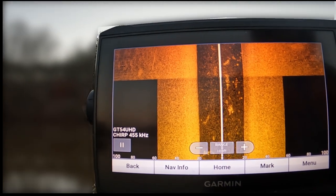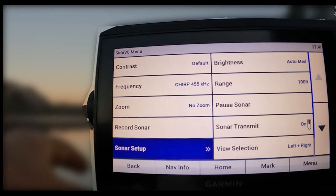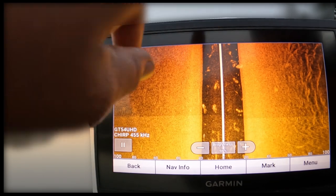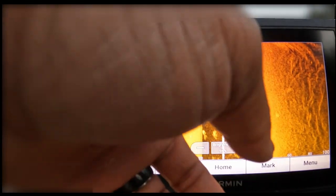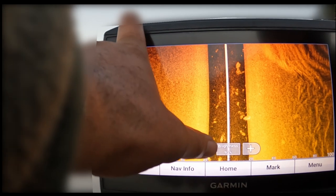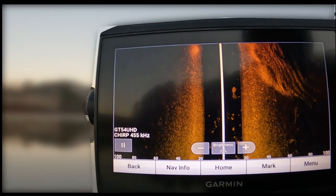Every time you switch your range you'll get these black blotches on the side — that's just your unit readjusting and recalibrating. When it comes to clearing up your picture you don't want range on your screen, so go to menu, sonar setup, and move the on-screen control to brightness. Now I'm going to remove some of this brightness. This white line is the center of our boat; the section in the middle is the water column. I want to get that water column black — basically clear of all noise — and then we know we're at a good point.